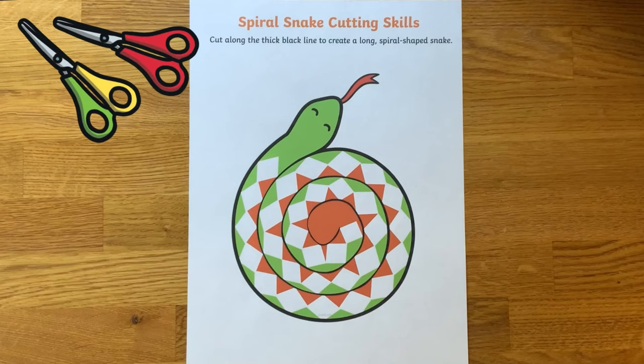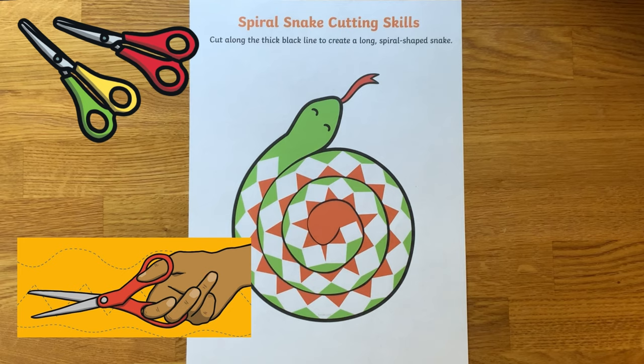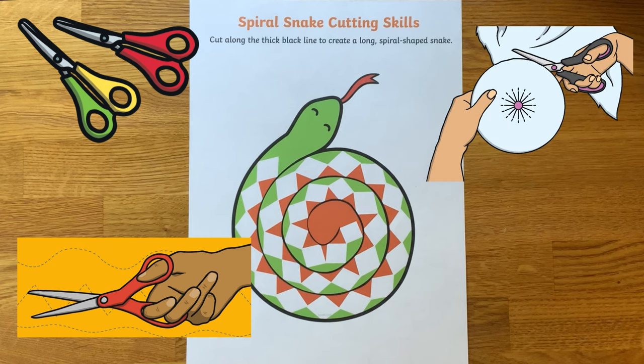Practicing scissor skills has many benefits including building fine motor strength, developing hand-eye coordination, as well as increasing bilateral coordination — which means that children use both sides of their body at the same time, as each hand performs an individual task. One hand holds and turns the paper while the other hand opens and closes the scissors.